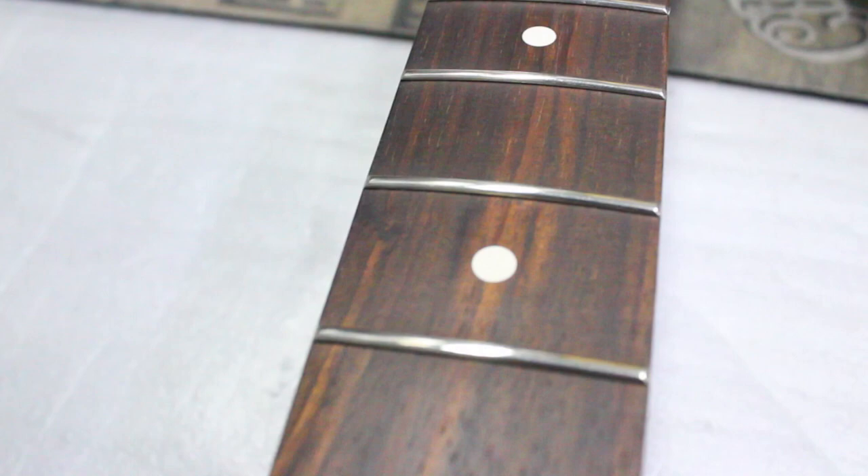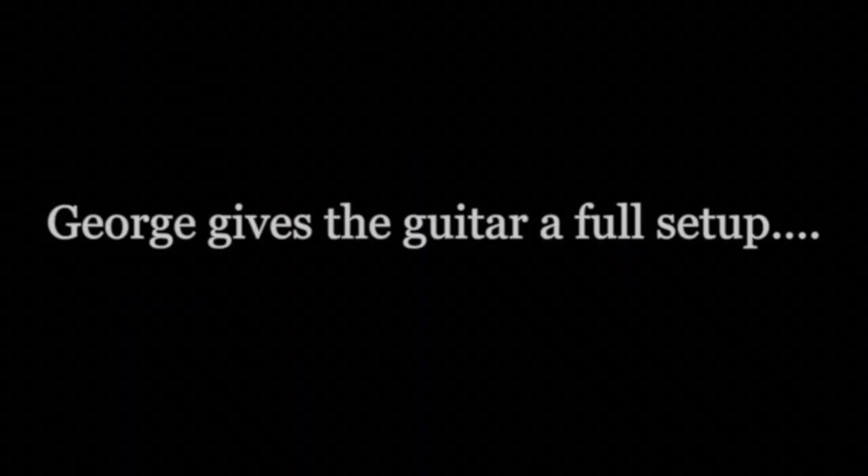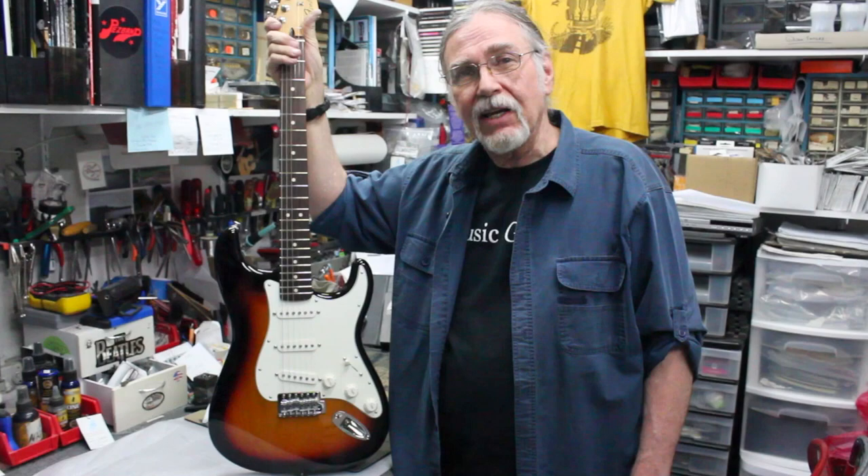Now that the fret work and nut work is all done, the final step is to set up the guitar one more time and get the best action with the best playability. Now that it's all done, set up, and ready to play, we're going to have three of our employees do a play test. We're going to have them play three different guitars and see if they can pick out which one is the guitar that has been PLECed.